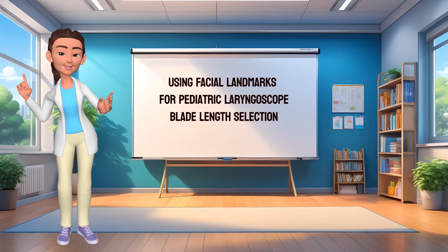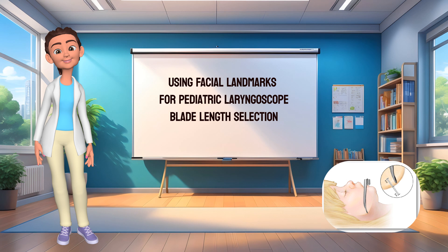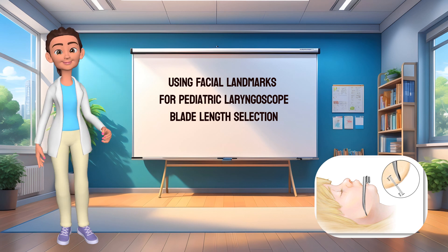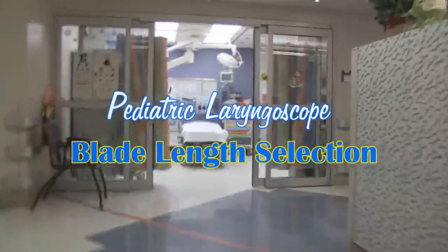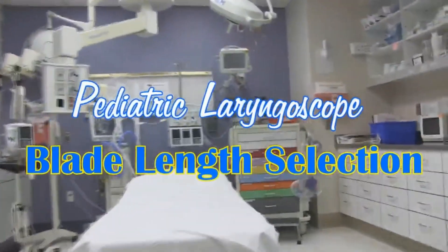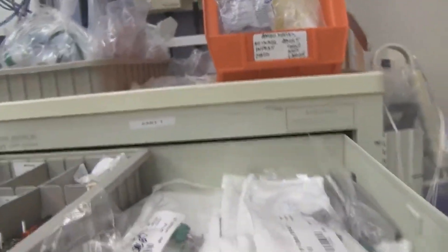Hey everyone, I'm Freya, and Dr. Mellick has asked me to help teach about using facial landmarks to choose the correct pediatric laryngoscope blade length. You have a pediatric trauma coming in — it sounds like a child under three years of age. The child is going to need to be intubated. What is the correct blade length size you will need for your laryngoscope?